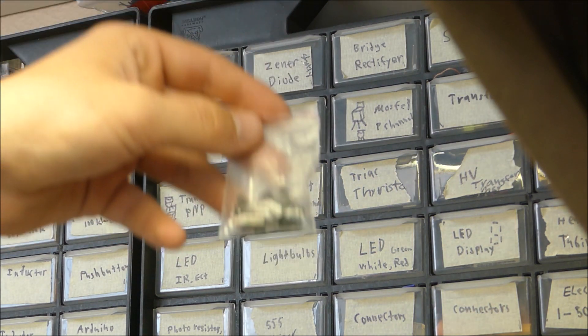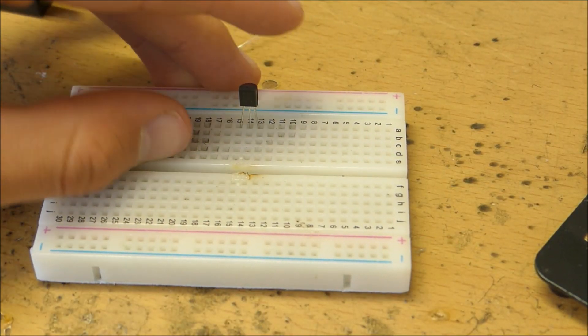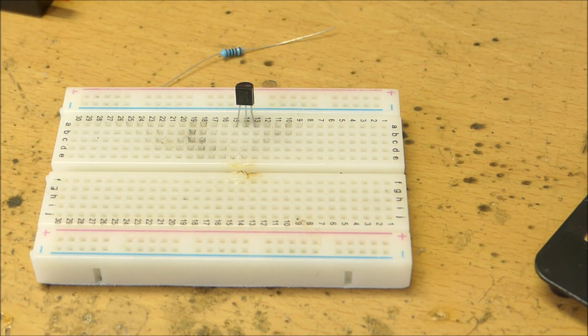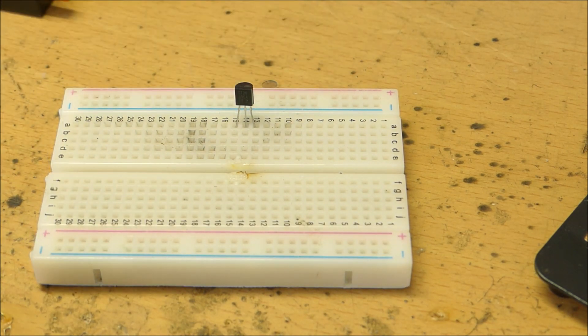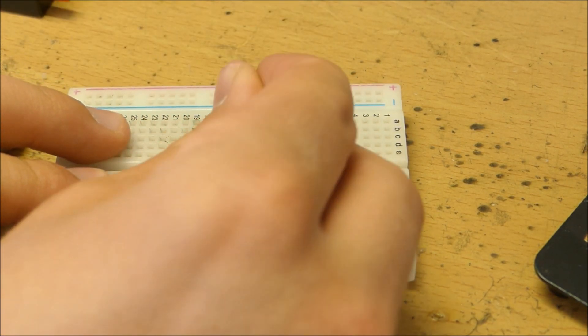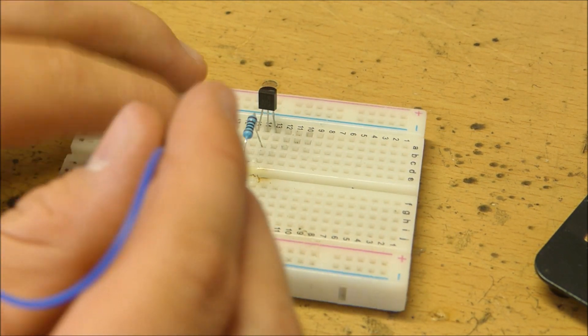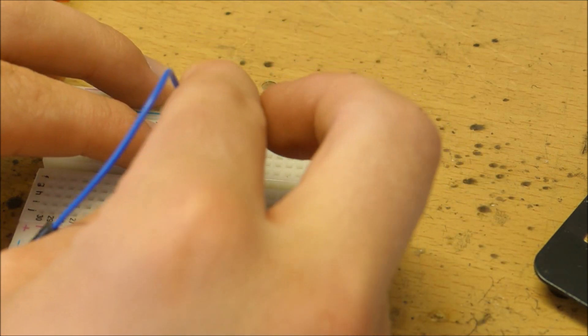I've got a whole bag of 2N3904s — that should work perfectly. To start this up we're going to take a 2N3904 and put it in the breadboard, then take a 1k resistor and attach that to the base. This is going to go to the function generator that gives the pulses. We'll then have the emitter go to ground.